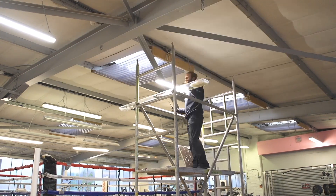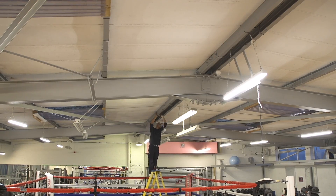Today we'd be at the VK gym in Bognor Regis retrofitting all the old existing fluorescent fittings for new LEDs.